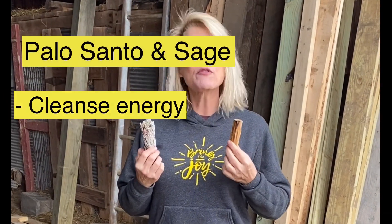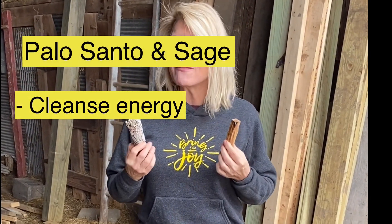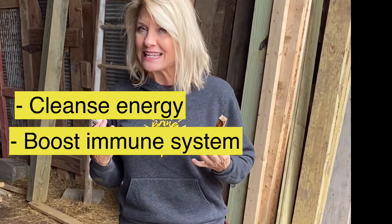And while both are great for cleansing and both are great for boosting your immune system and ridding insects, so how do you know which one to use?